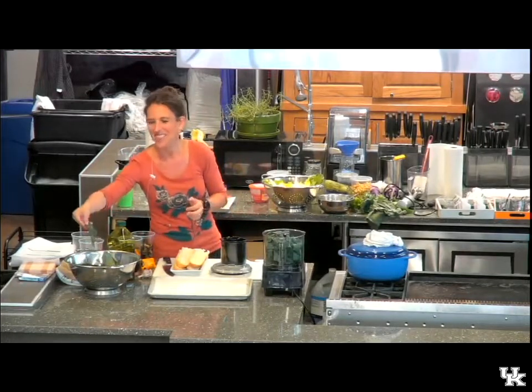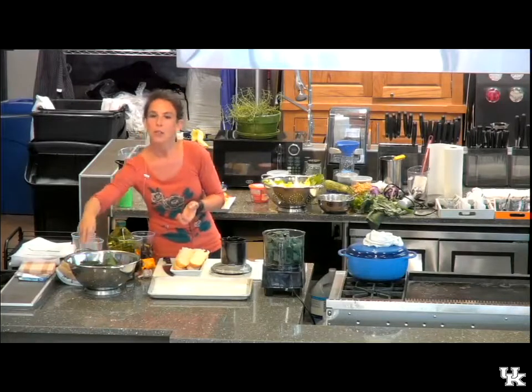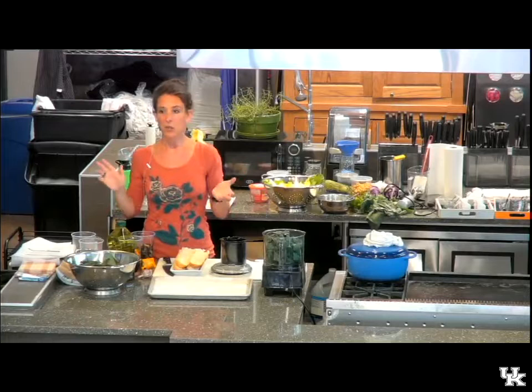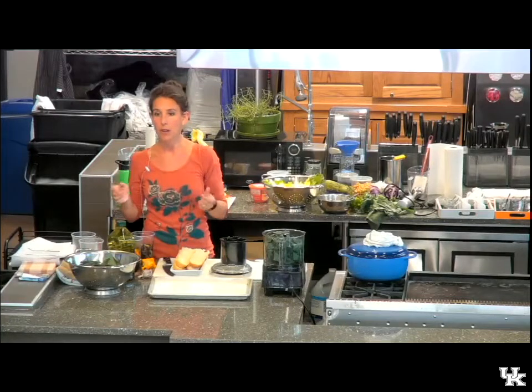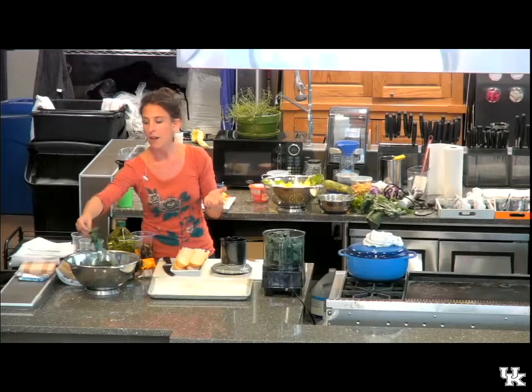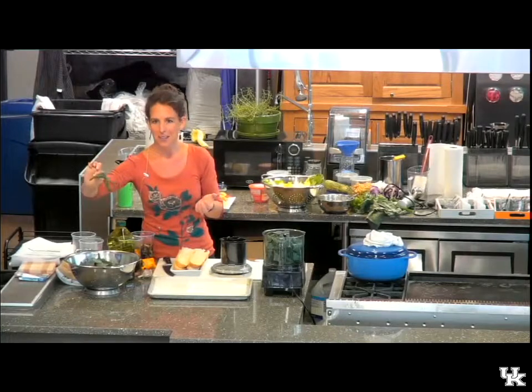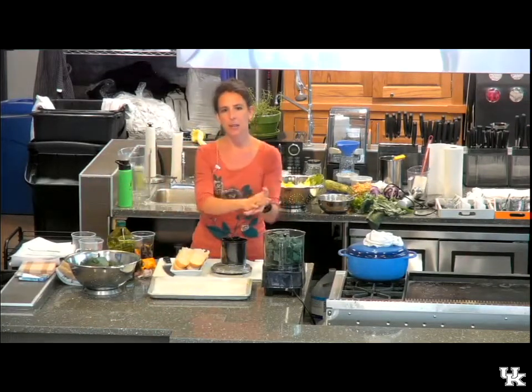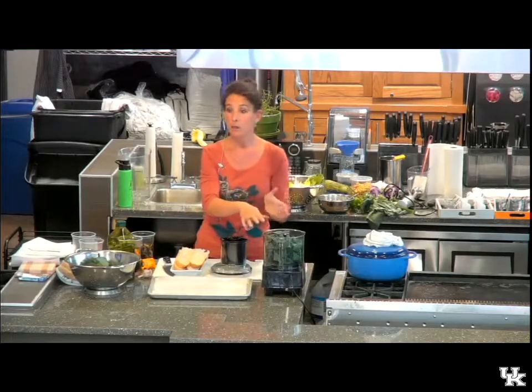It's called dinosaur kale because it kind of looks like what they would imagine dinosaur skin. It's a little bit milder than curly kale, but it can be used in any way that you would use regular kale. It's getting more popular and you can find it in grocery stores now. The milder taste is nice in a preparation like this where it's going to be raw.